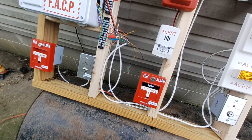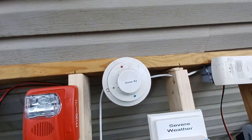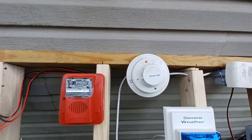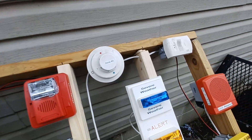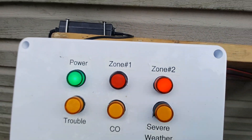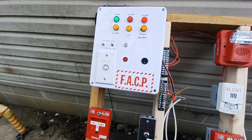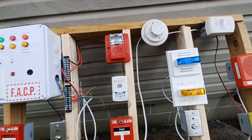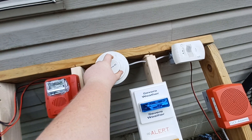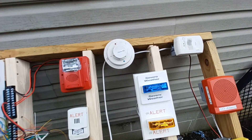For the second half of zone two we have a smoke detector, so I'm gonna go ahead and activate it. Go ahead and twist that off the base — reset it. There we go.